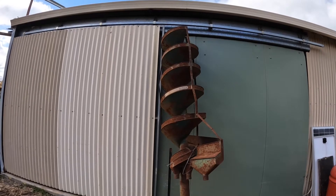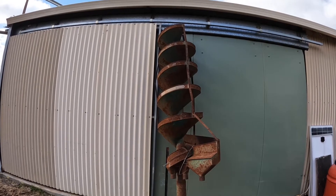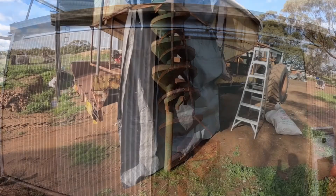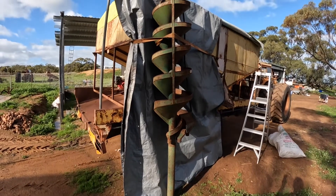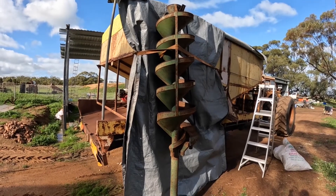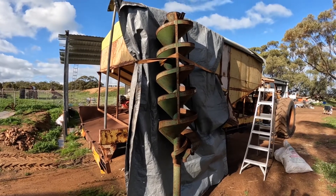This one was kindly donated to me by Lee Fontanelli, who still lives down in Manjimup. We're going to set it up now and have a quick look at how it actually works. Because of how tall the gravitator is, the only place I really have to set it up is in this little ditch here next to the grain bin on the back of the truck, so I can get to the top of it from the truck bin to put the grain in.